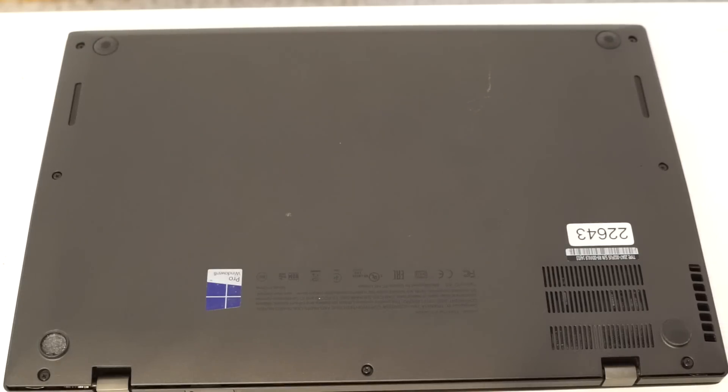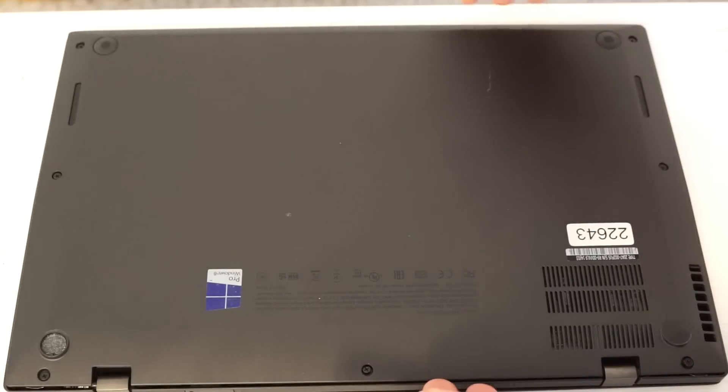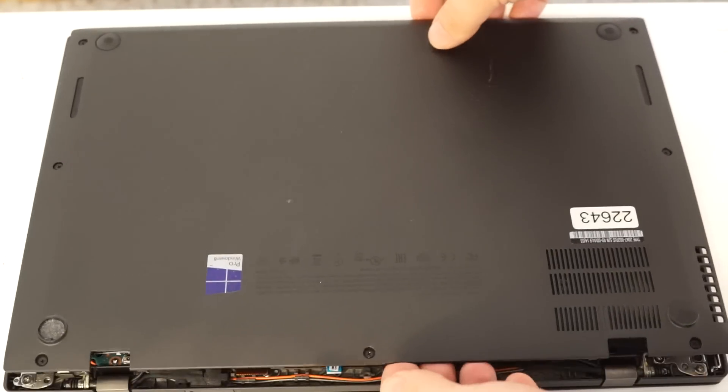I've already loosened the screws. On the bottom there's one, two, three, four, five, and six. Once you remove those screws, this bottom panel will pop off.